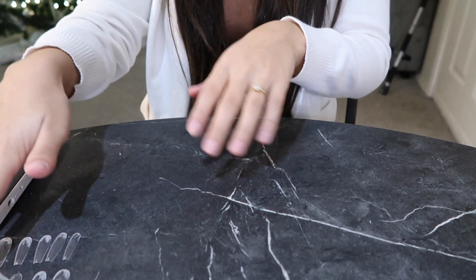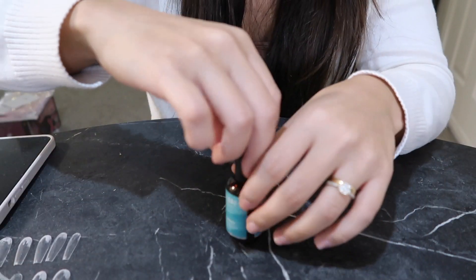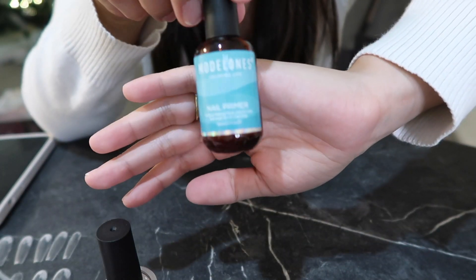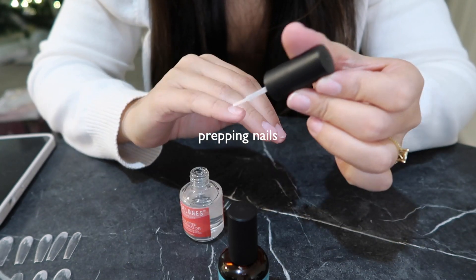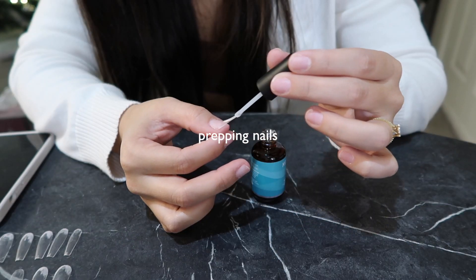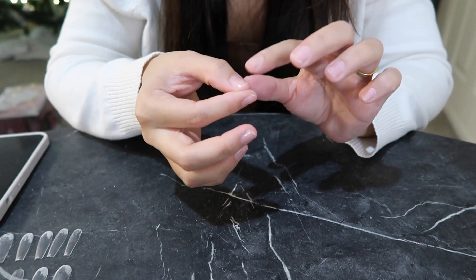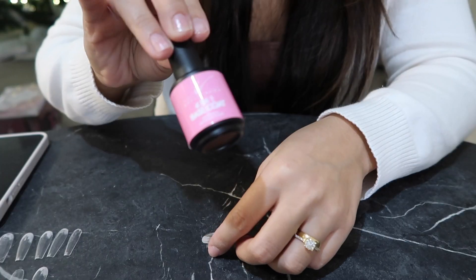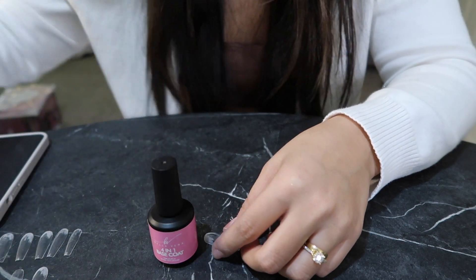I have it all set up over here on the side. Now I'm gonna start prepping the nails with the dehydrator and then go in with the primer. It's gonna make your nails a little bit sticky — this helps with the adhesion process. And then we have the base coat, or the four-in-one, which is the glue.